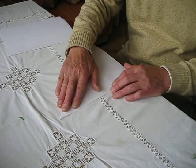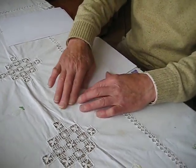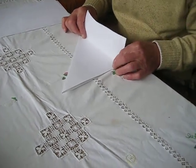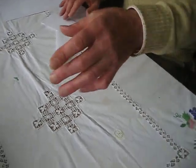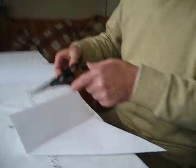That needs to be in there, and that needs to be in there — like that. And this folds over to the bottom line there. And then you need a pair of scissors.